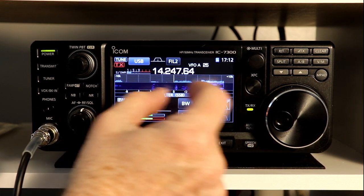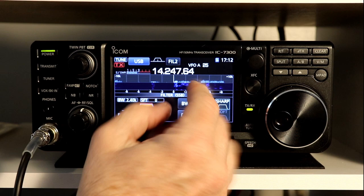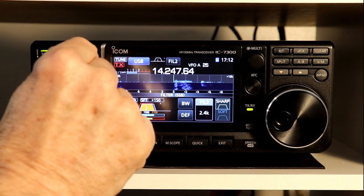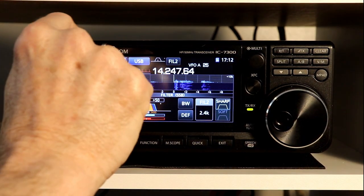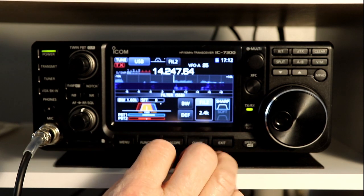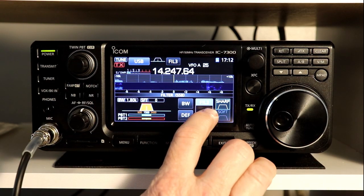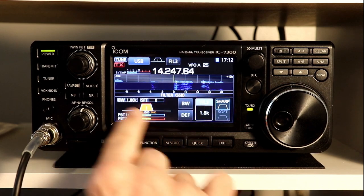We can shift the filter either way — up toward the high end, which will move you away from interference on the low end, or shift it to the low end. With the twin passband, if I had interference on both ends, I can move one of the filter's ends up and one of the filter's ends down. Now my shift is zero but I've narrowed what I'm listening to. You can do exactly the same thing by changing to the narrower filter — this is filter 3.